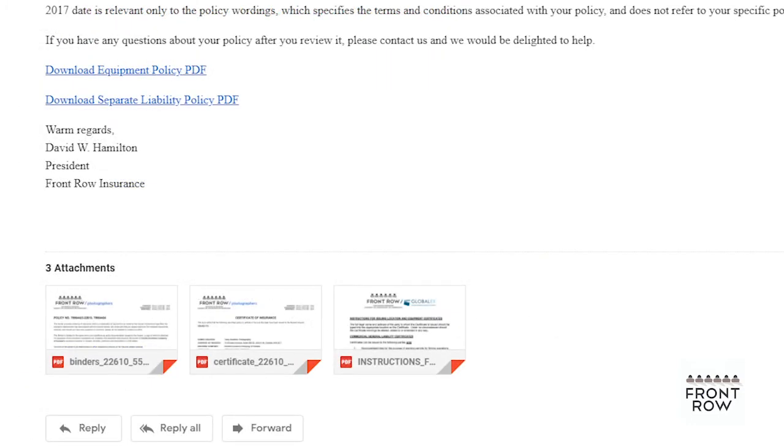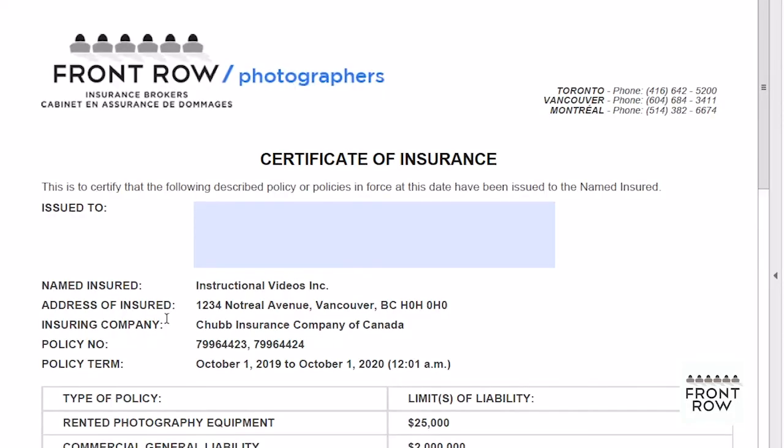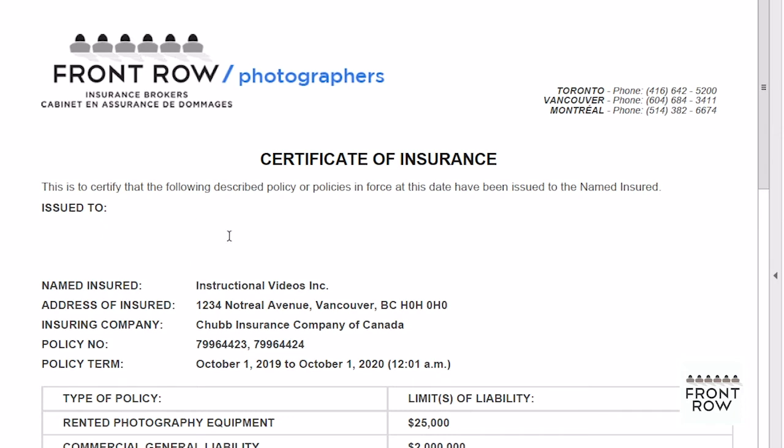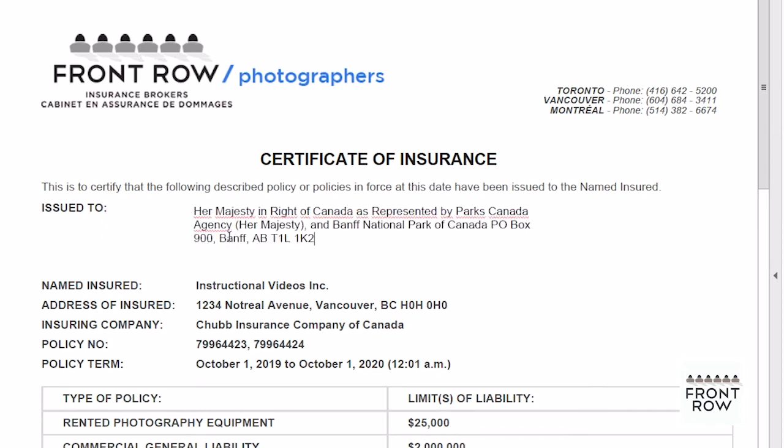The blank certificate is a fillable form that you can use to issue your own certificates. If you open the blank certificate, you'll see a fillable field at the top where you can add the name and address of the person or entity who you're issuing the certificate to. To add a person, company, city, or government agency as an additional insured to your policy, copy and paste their name and address into the fillable 'issue to' field.